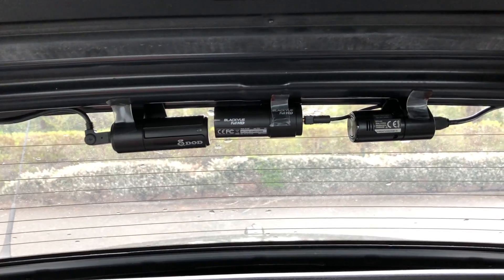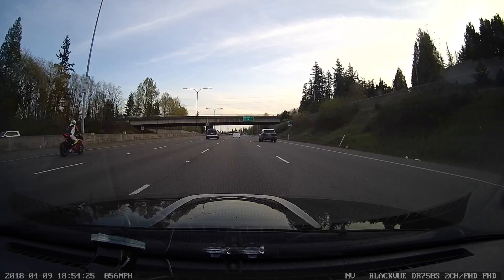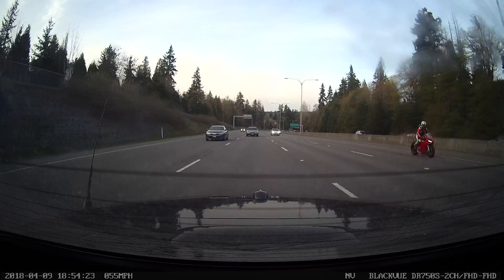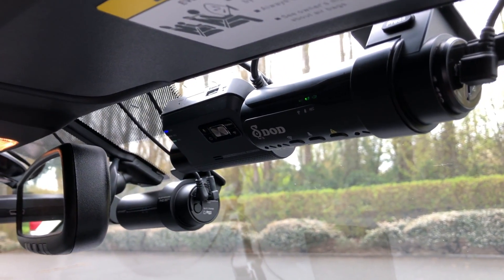These dash cams are all very similar. They're all 1080p full HD dash cams for both the front as well as the rear — I've got the three rear dash cams hooked up as well. So they're two-channel dash cams that record both front and back. They also have the ability to record both when you're driving as well as when you're parked. None of them have an LCD on the back, which makes them a little more compact.